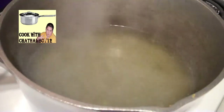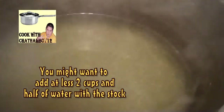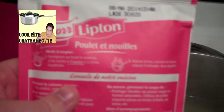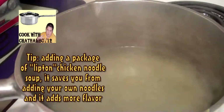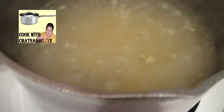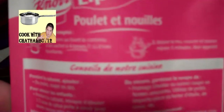When your water and chicken stock is boiling or getting hot like it is right now, here's my trick to brighten up the entire chicken noodle soup: add a package of Lipton chicken noodle soup mix. I just got done adding the package, and I can guarantee it does brighten up the entire thing. The great thing is there are already noodles in the package, so I don't need to add any extra noodles.